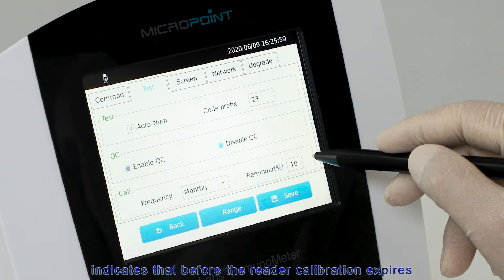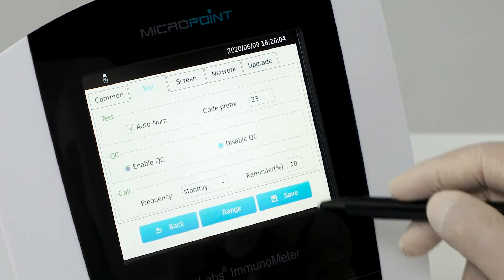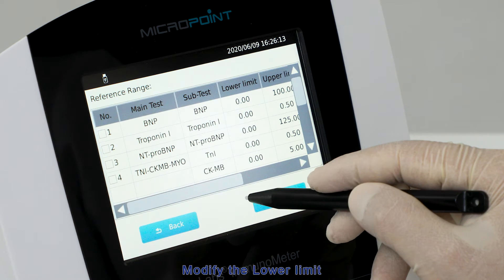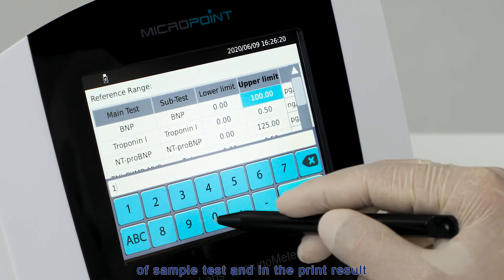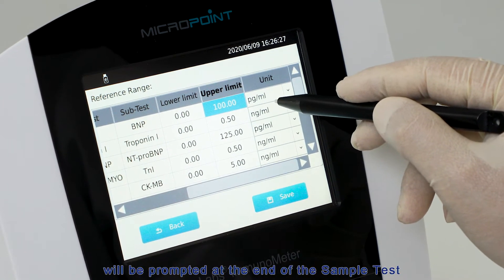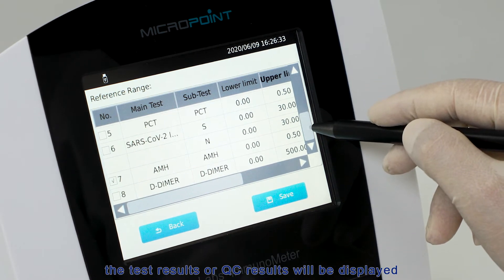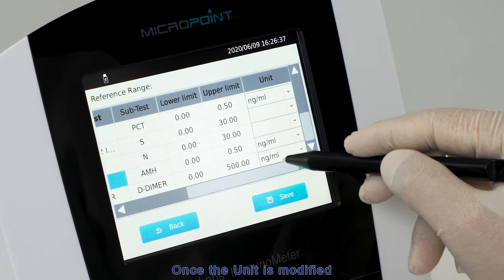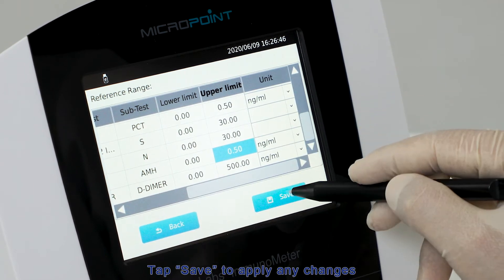The expiration reminder indicates that before the reader calibration expires, it reminds the user to run the calibration in advance — numbers 1 to 99% indicating the degree of advancement. Tap Range to access the reference ranges setting menu. Modify the lower limit, upper limit, and unit for each test item here. When the lower and upper limits of the reference range are saved, they will be displayed upon completion of the sample test and in the print result. If test results exceed the reference ranges, up or down arrow notifications will appear. The test results or QC results will be displayed and printed with the selected unit, such as nanograms per milliliter or picomoles per liter. Tap Save to apply any changes.